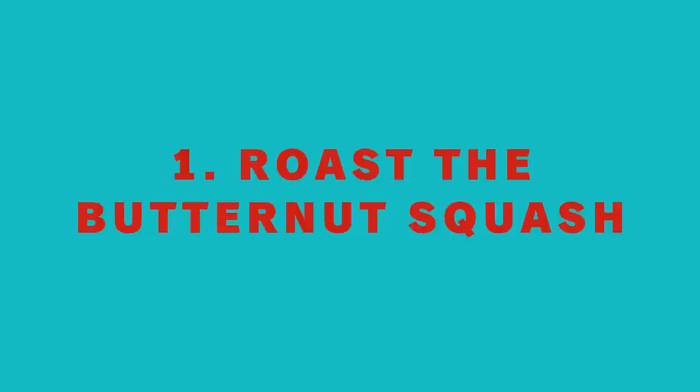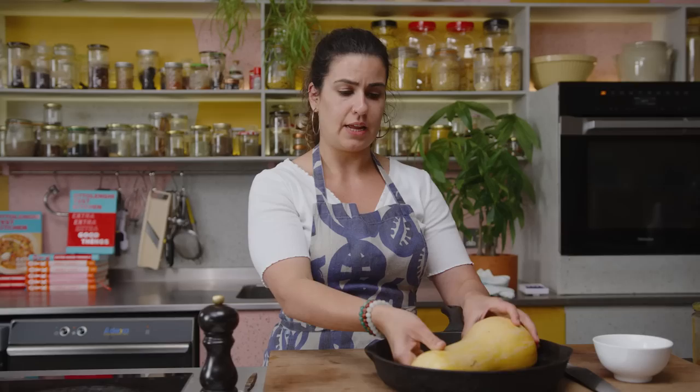So you want to find a butternut squash that is about the same dimensions as your pan. We're going to use half of it, so use the other half for something else — chop it up, roast it, mash it, eat it for dinner.